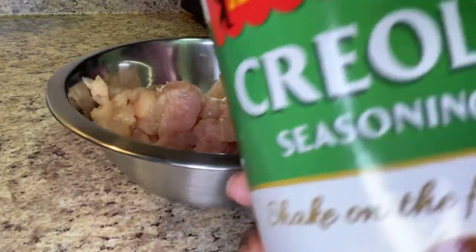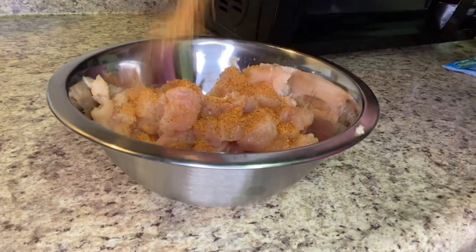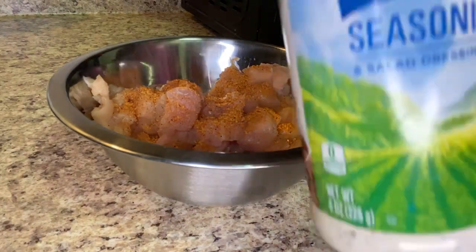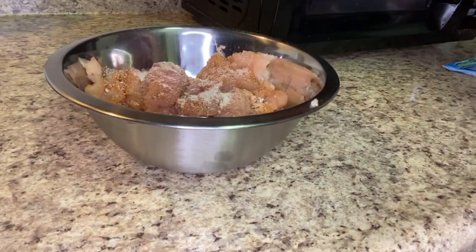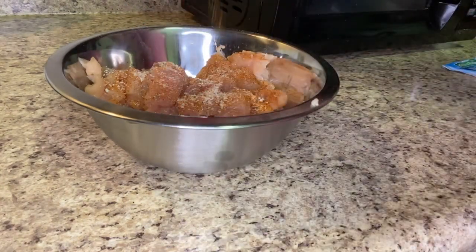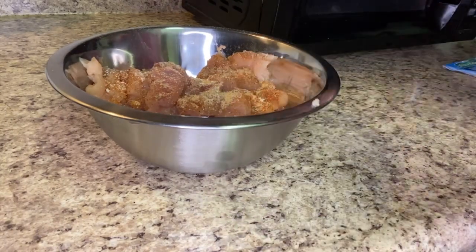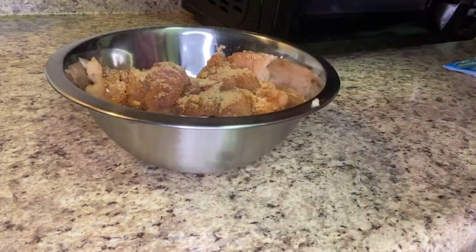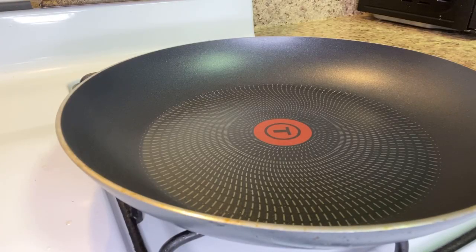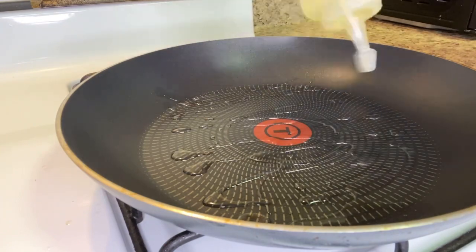I'm showing everything that I'm using to season my chicken, so I'm not going to really say it in the video, but yeah, that's what I'm about to do right here. Next, just oil up your skillet and cook your chicken breast.